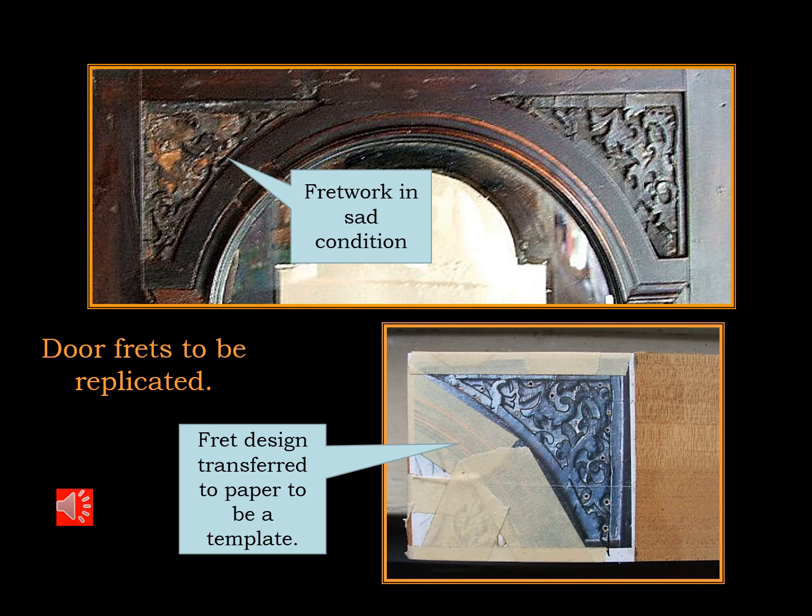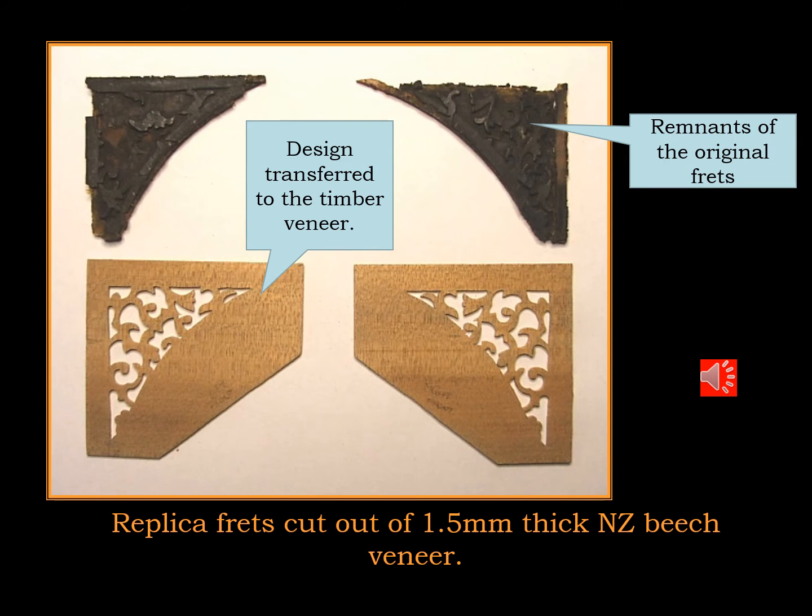The original fretwork in the broken arch corners was extremely bad and had to be repaired on both front and rear doors. So a pattern was built up from the remnants of what was there, and then that pattern was transferred to paper to be a template for the production of new frets. The paper template is good because you can flip it over to make the mirror image for the other side of the door.